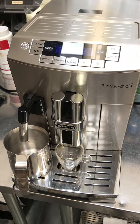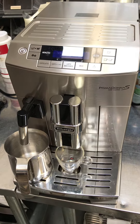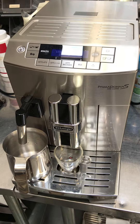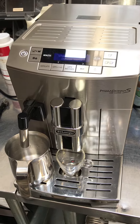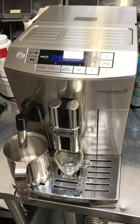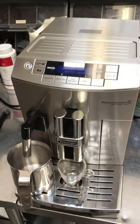This machine was dirty and wasn't making coffee anymore, so we did a tune-up, replaced the group head or diffuser, lubricated the transmission, replaced the upper o-ring, descaled the machine and gave it a good cleaning.